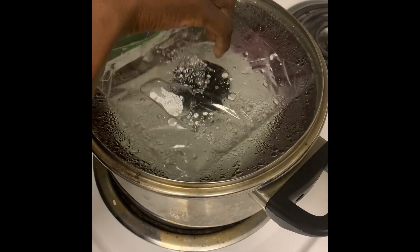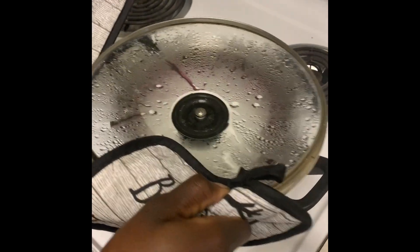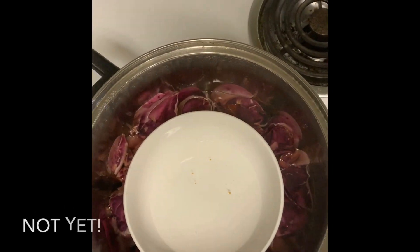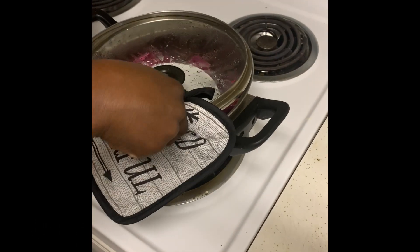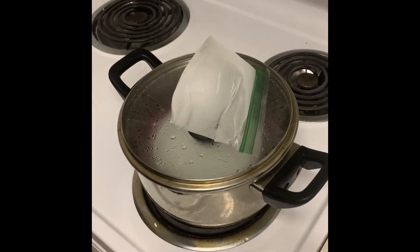Remove your ice pack and lid and discard any water that may have collected on the top. Take a look at your roses to see if they have become discolored or wilted. As you can see, these need a little bit more time, so we're going to put the lid back on for about 10 more minutes and place our second ice pack on top.